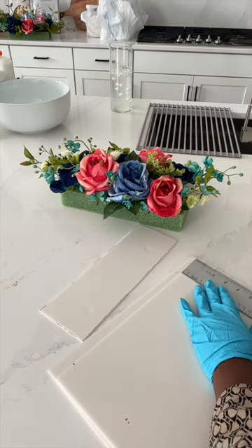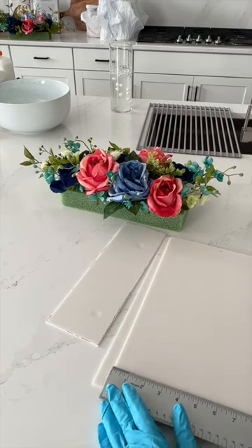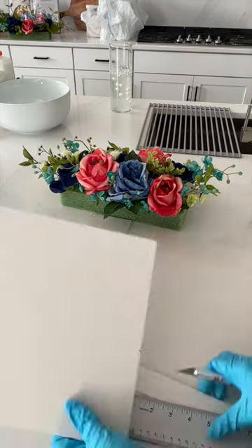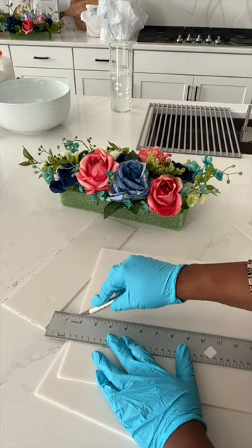I created my base in size using foam board. To make sure the cuts are perfect, I use an X-Acto knife and metal ruler. Be sure to protect the countertop by adding foam board underneath the cutting area.